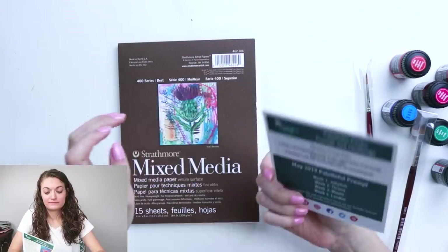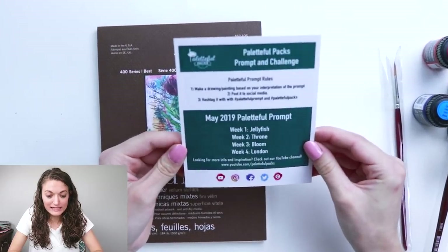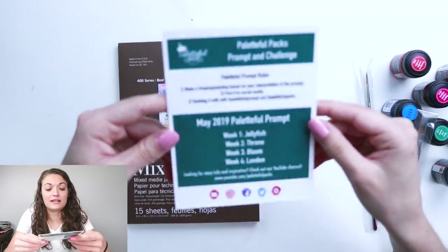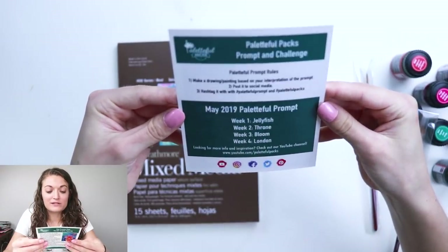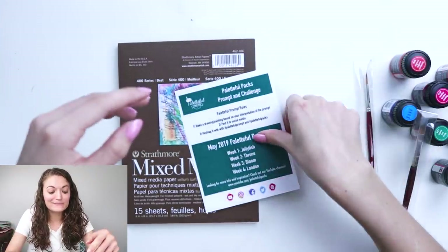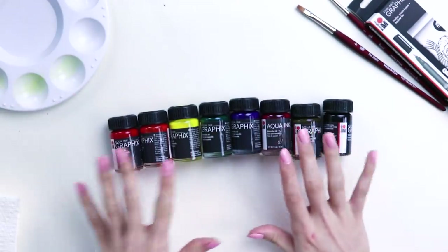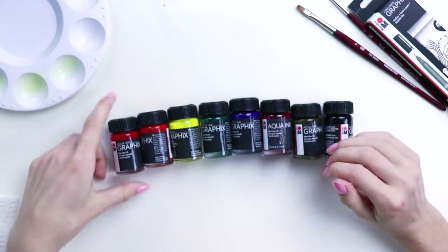What do I draw? There's a Paletteful Packs prompt and challenge card. Make a drawing or painting based on your interpretation of the prompt, post it to social media and hashtag it with paletteful prompt and paletteful packs. Week one is jellyfish — and as I'm filming this, we are in the first week of May, so we should do a jellyfish. That's why there is a jellyfish right here. Look at the rainbow of colors — we literally have every color we need here. This is gonna be fun.